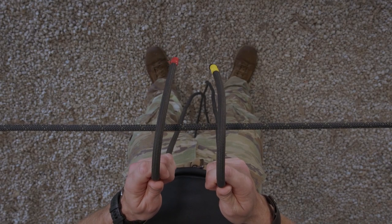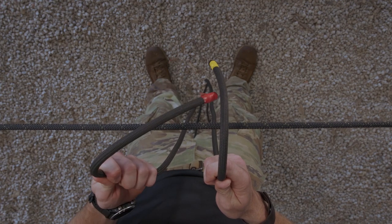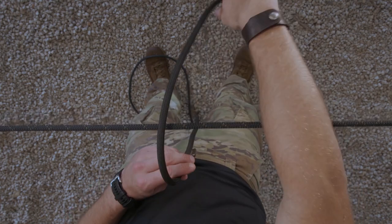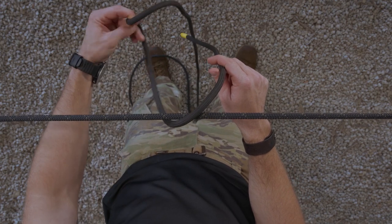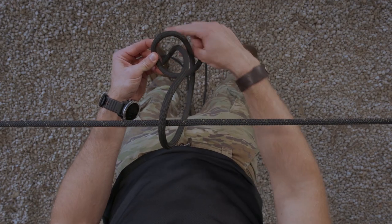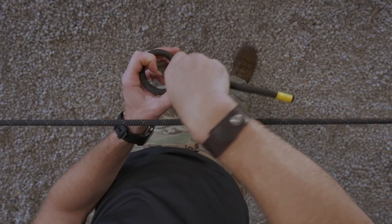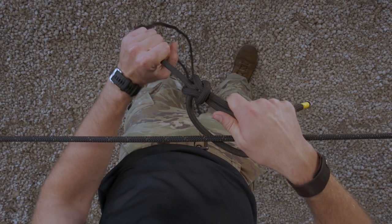The second way to tie the underline bowline has you start at the position of ready ropes. Take your standing end, indicated by the red tape, and place it off to the side. Your working end, indicated by the yellow tape, is going to get draped over your rope corral, creating a lay. From here, secure your standing end and turn the car off, creating a loop. Secure your working end and feed it through that loop, route it around your standing end and back up through your loop, marrying it back onto itself. Grab your standing end and pull tight, dressing your under the line bowline.